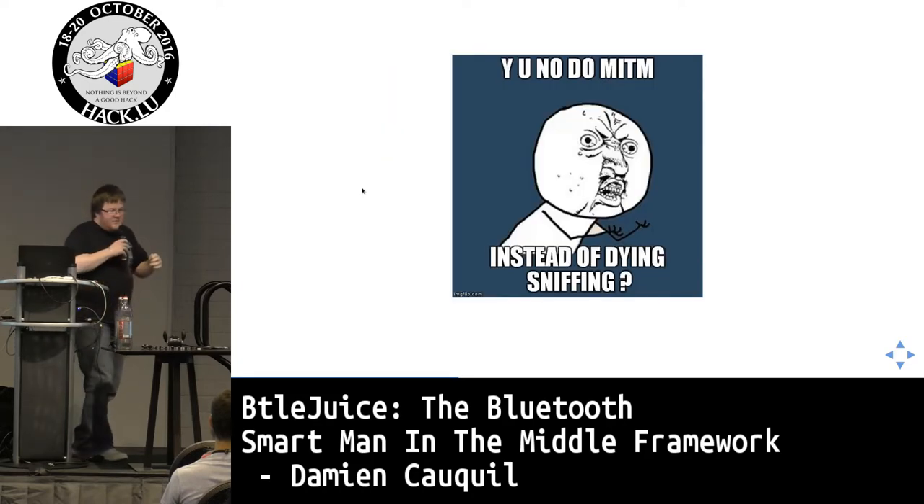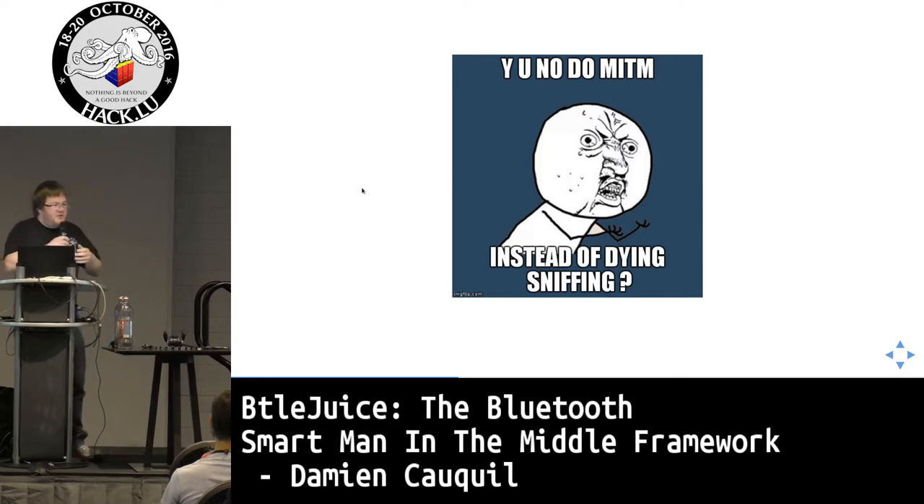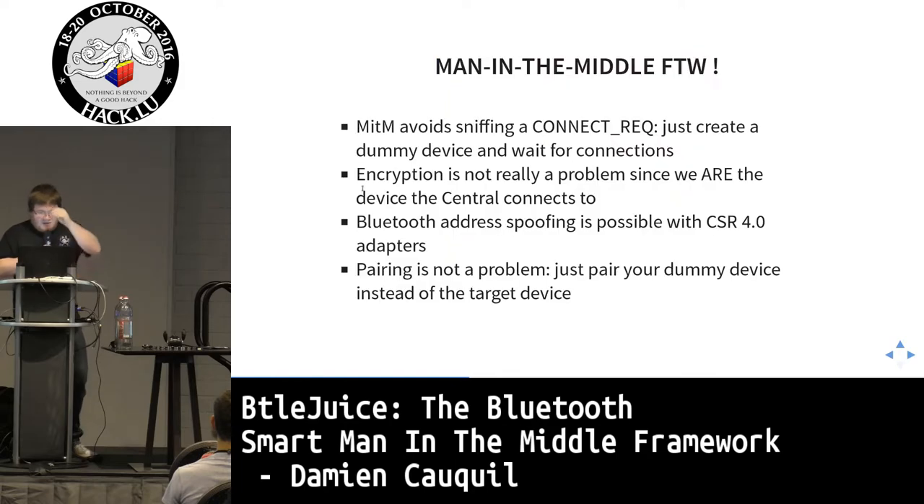I was looking for a way to avoid all these problems, and I thought about man-in-the-middle. This is clearly stated in the specification: you can perform man-in-the-middle on the Bluetooth Smart protocol when encryption or pairing is not used. Man-in-the-middle avoids waiting for a connection request packet on the three advertising channels. You just create a dummy device providing all the services and characteristics and wait for an initiator to connect.